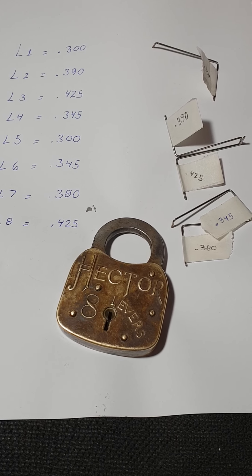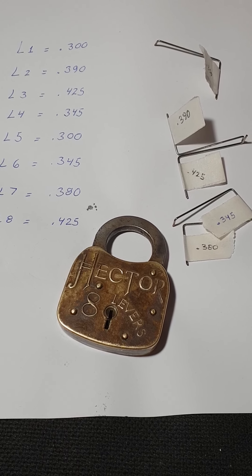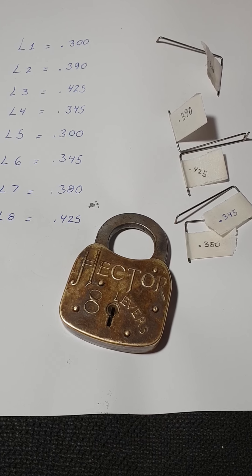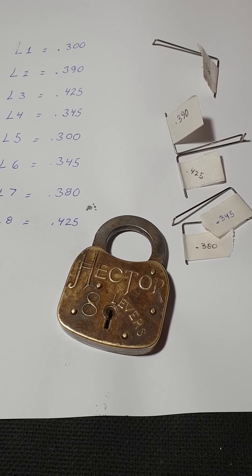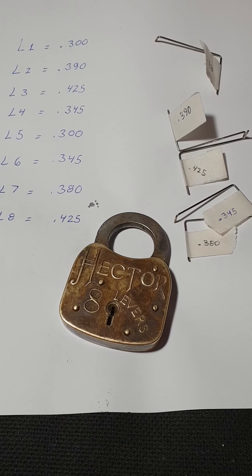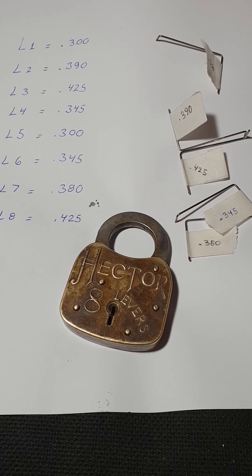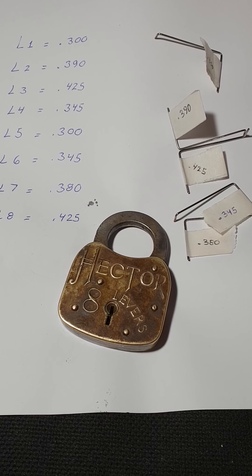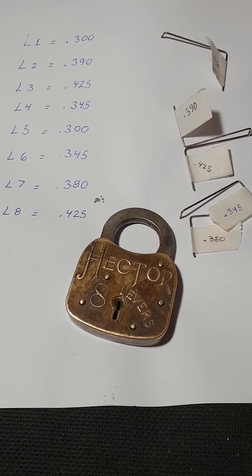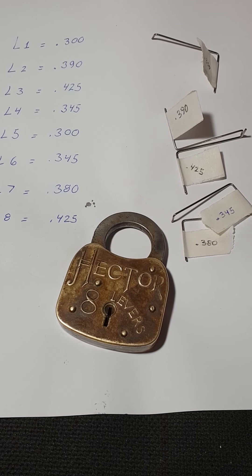This was a challenge lock for me, and it is a lock that I discussed in my first book, The Extreme Antique Padlock Collector. This is a very, very good lock for one main reason — the tolerances are very good. If you stick a key or a blank in this, it will just sweep 360 degrees without feeling anything. That's how sensitive these locks are.